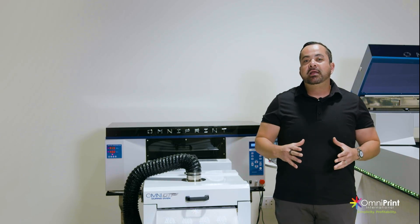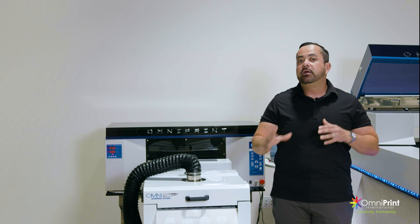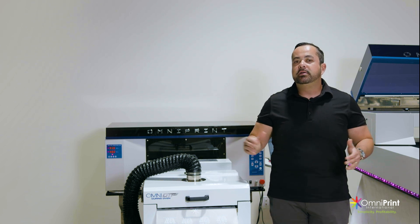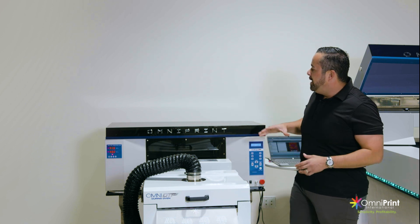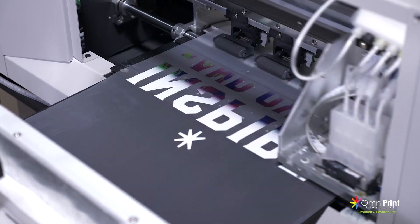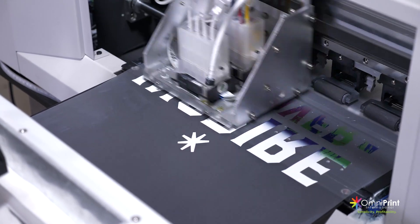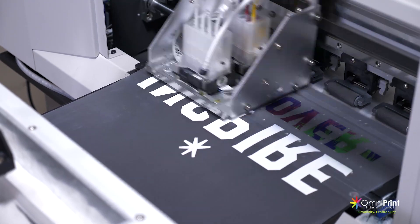So what comes included in your Omni DTF package? I'm going to go through each one by one so you guys can get an idea of what comes with it. Number one, this is your print engine — this is the brains. This is actually what's printing and giving you guys your image quality and all that. Obviously, this is the printer and this is the biggest part of your kit.